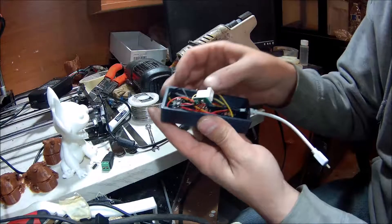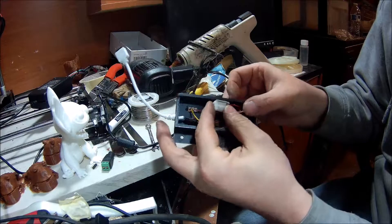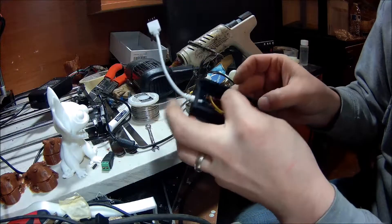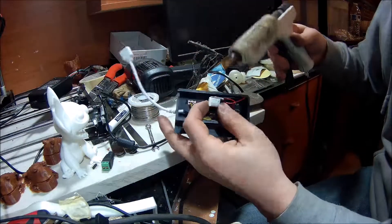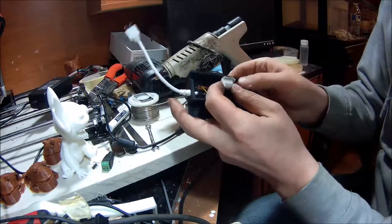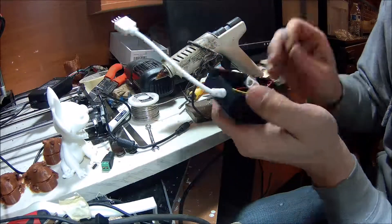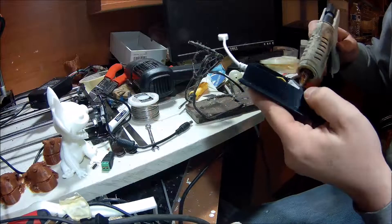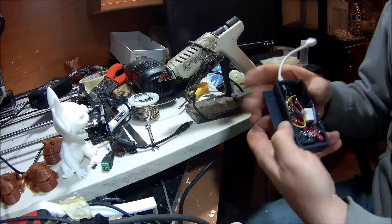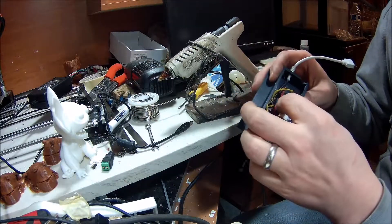I've got most of the wires all tucked in here. Now we're just going to break out the hot glue gun and glue this power plug in position. Call this a project, I think. Load that up nice and heavy and stick it down. I'm not a big fan of using hot glue on stuff, but for this application it should work just fine.